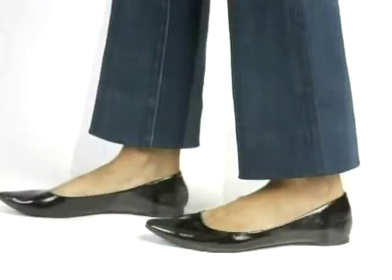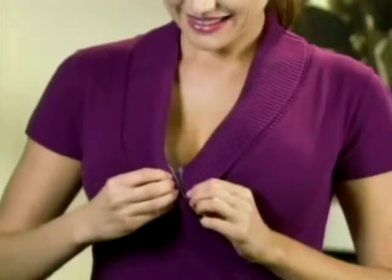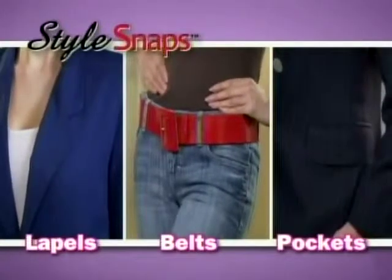Now your favorite jeans will work with every shoe in your closet, saving you money. And it's not just for hems. Tame unruly lapels, belts, and pockets without a stitch.